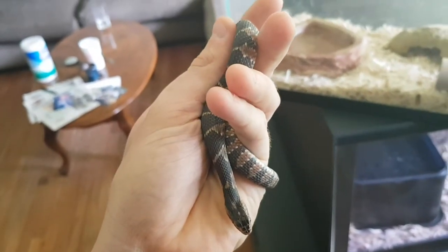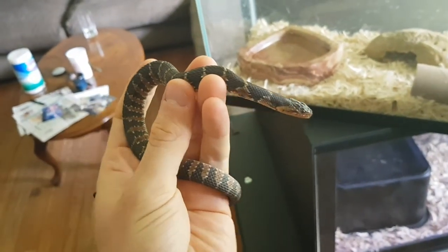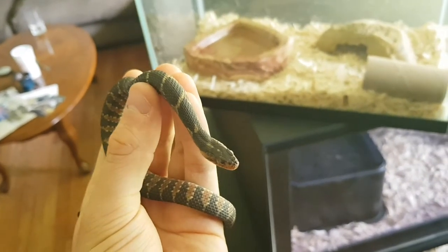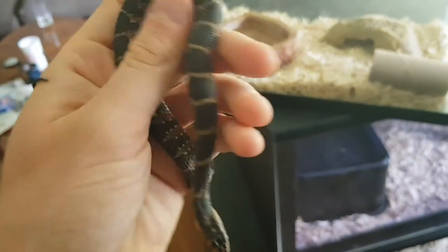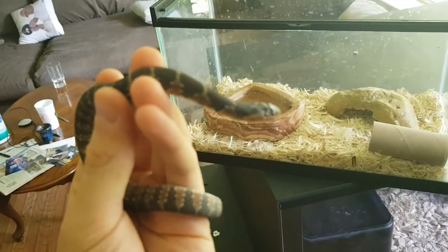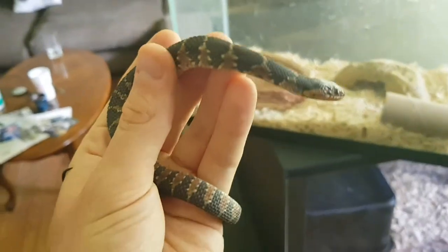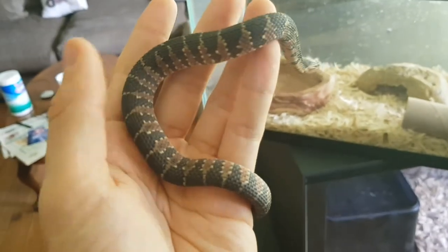They're really easy going but kind of a skittish species, so you have to work with them. They're not as calm as corn snakes — even baby corn snakes hatch out really calm right out of the egg. These guys you've got to work with a little bit. They're not going to bite you, though they're really easy going. Sometimes they might musk, especially if they're wild caught.